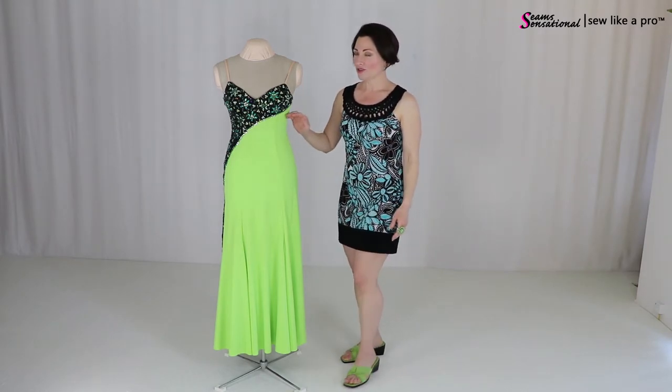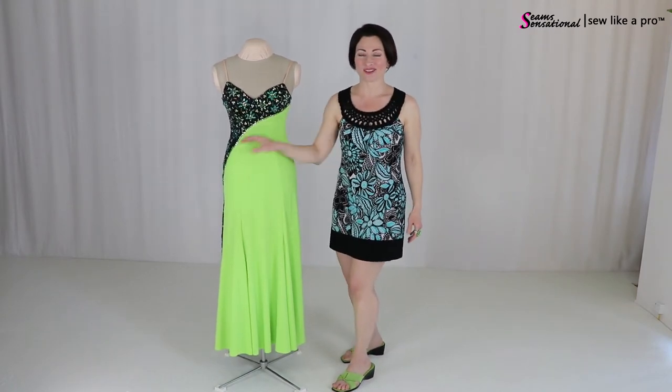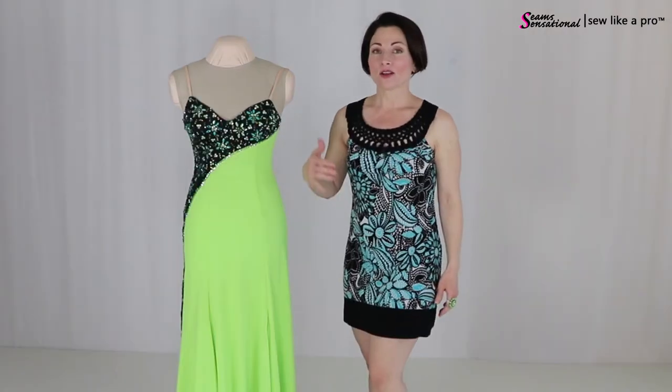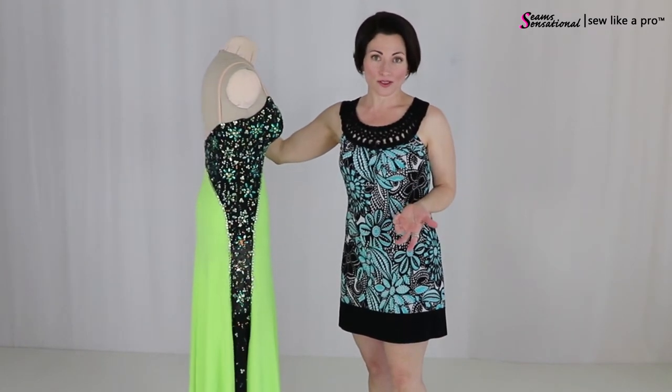So as you're watching this, your eye keeps wanting to go — what's over here? What's over here? It's just human nature. So despite the fact that this is a very simple dress, it is not boring. It has a lot of interest to it.